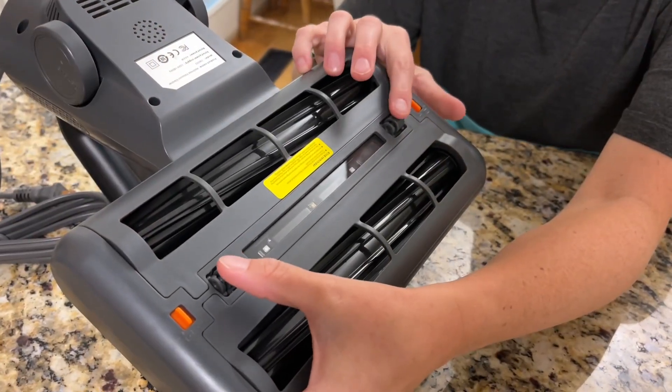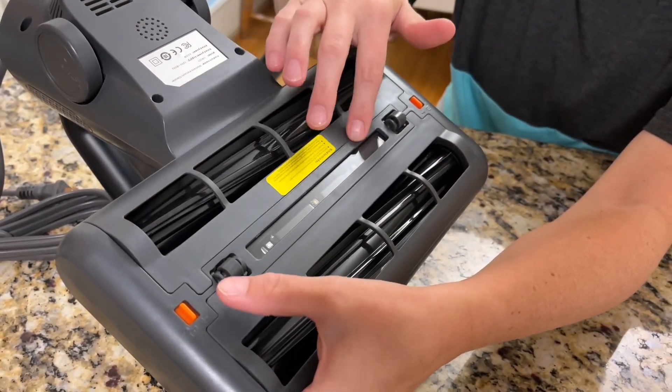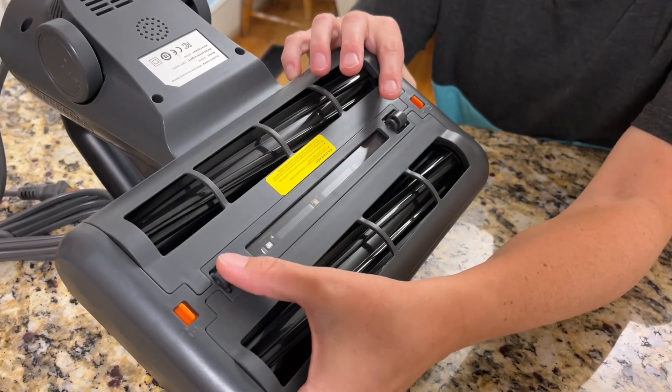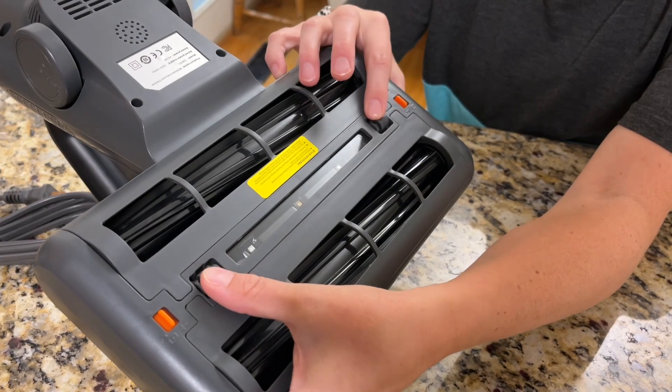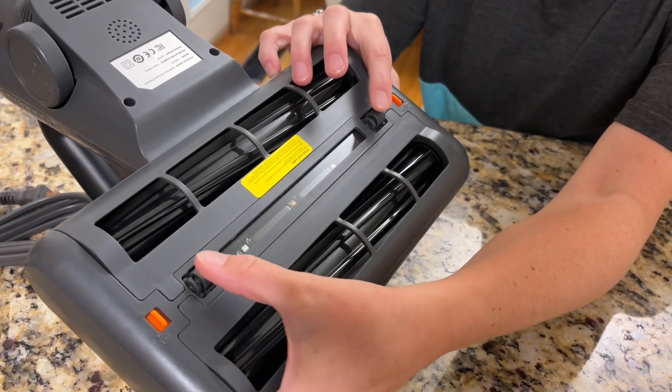These two wheels here will activate the UV lamp. If only one is pushed down it's not going to work — you have to have both pushed down at the same time on the mattress or whatever surface you're cleaning for it to work.